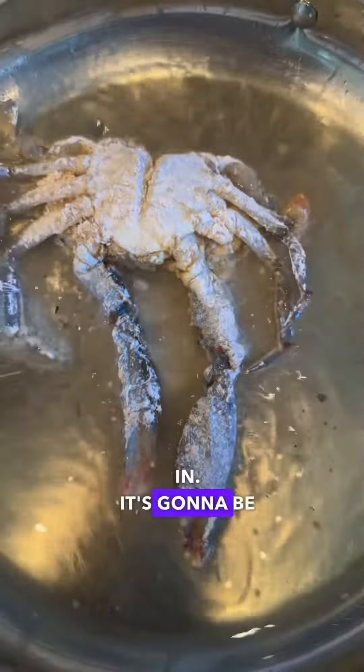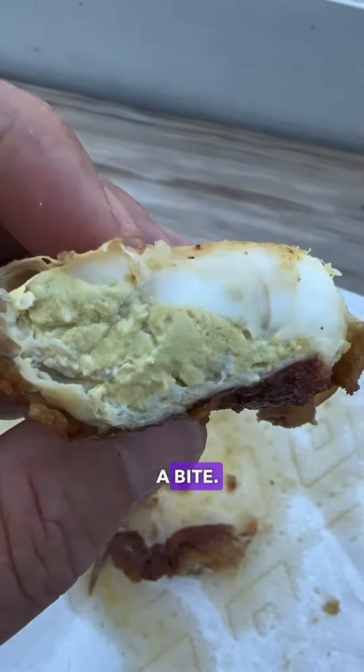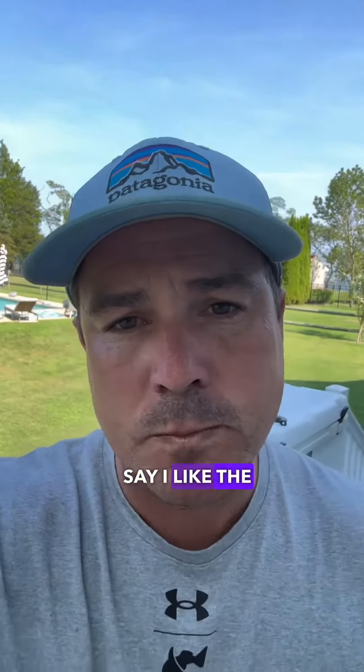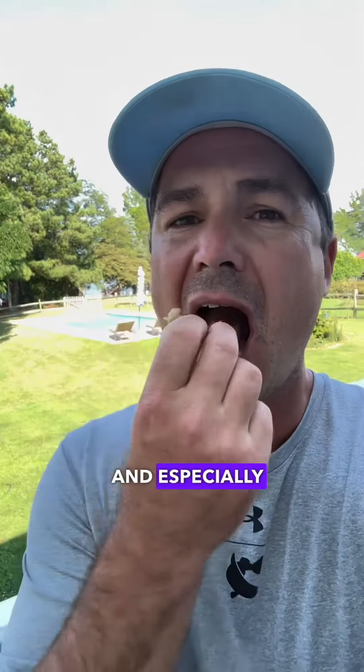It's going to be about three minutes per side — that's my sweet spot. After three minutes, flip it once and leave it there for three more minutes. Then take it out and have a bite. You can see all that delicious meat in there. I like the body part of the soft shell crab, but my favorites are the legs and especially the claw.